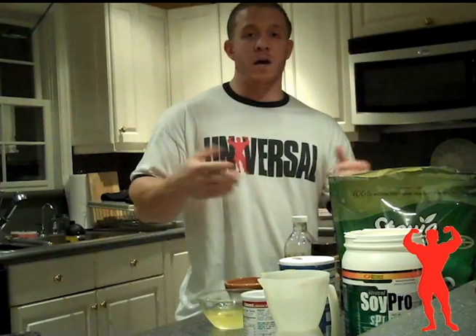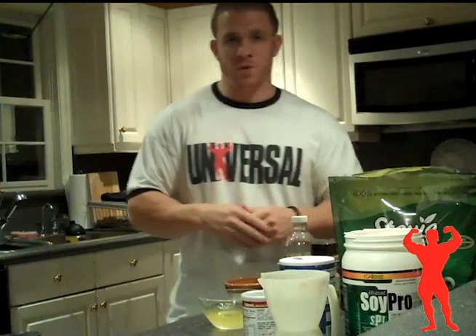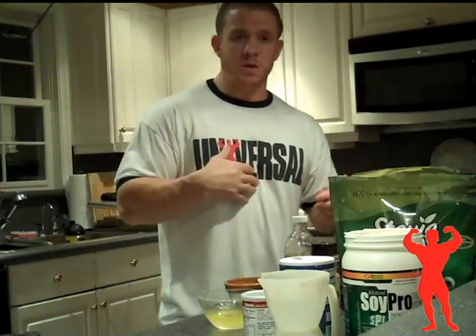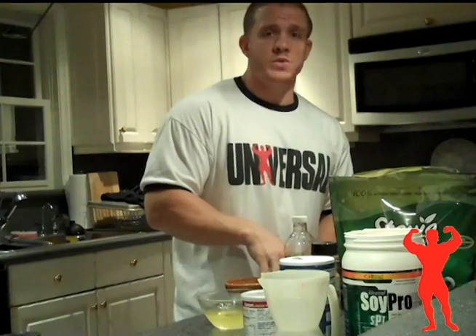Hey, what's going on guys? C Coronado here. Thanks for checking out my new video blog. I'm going to start doing a special recipe every week. If you guys have any suggestions, you can send them over to me, or I'll just start using some other recipes I already have on my Universal USA blog.